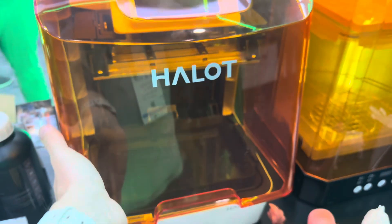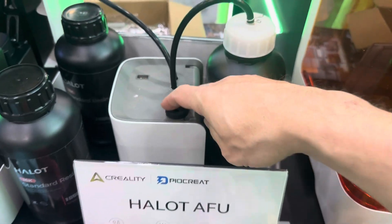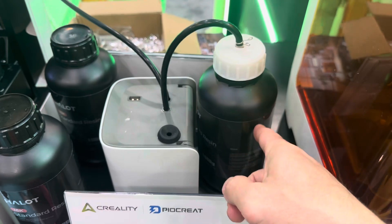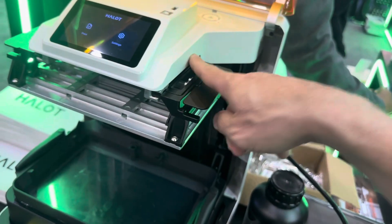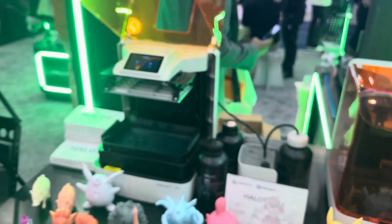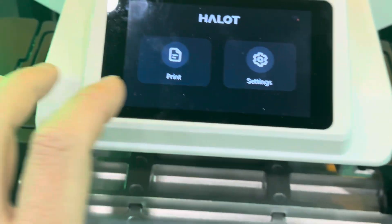The Halo printer connects via USB to this pump here, and it's actually a heating chamber — it heats the resin and then sends it into the Halo X1. The USB provides a data connection so the Halo X1 can communicate with the pump. And it has a really nice screen up top — they've done a great job stepping things up.